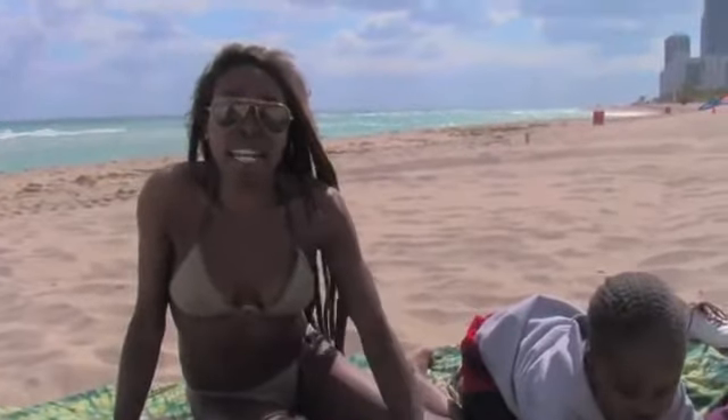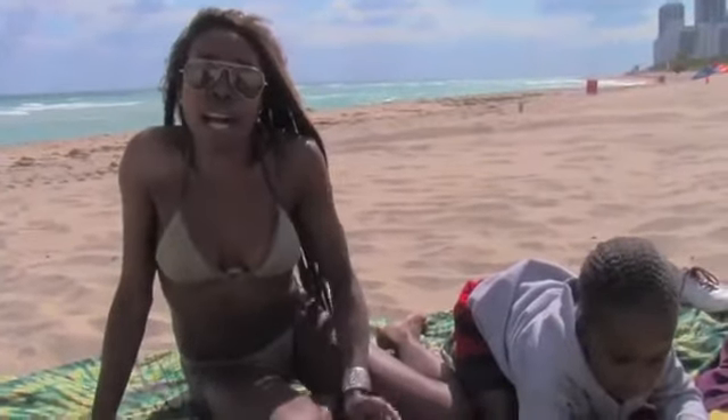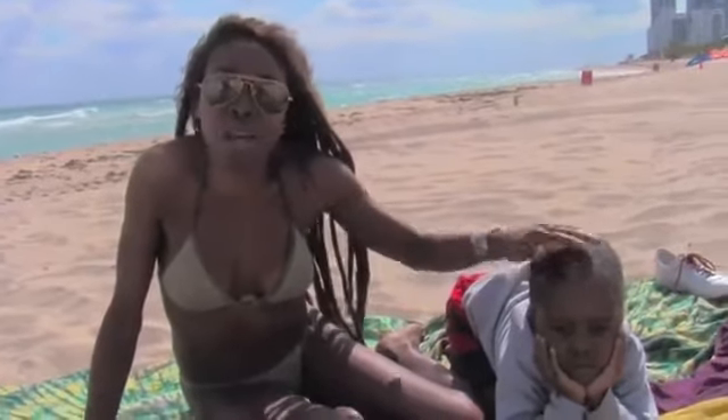Hi, good afternoon everybody. My name is Selena Cordova-El, and I just wanted to take a moment today. I recently made a post about lymphatic skin brushing and the importance of skin brushing in the morning.